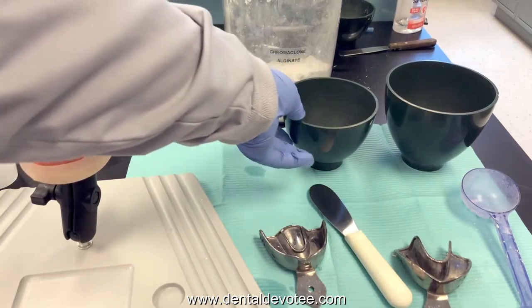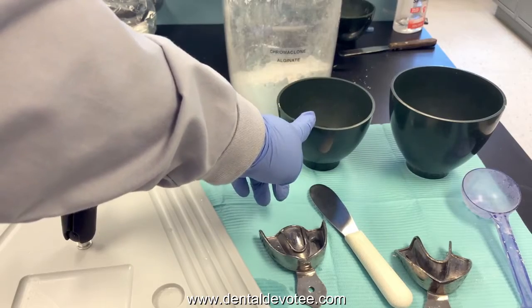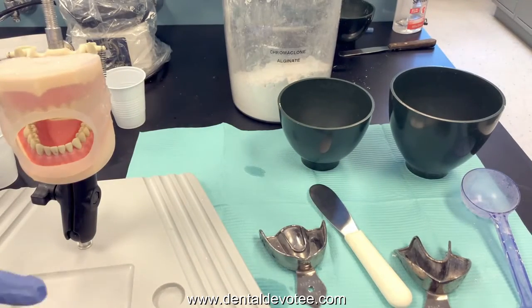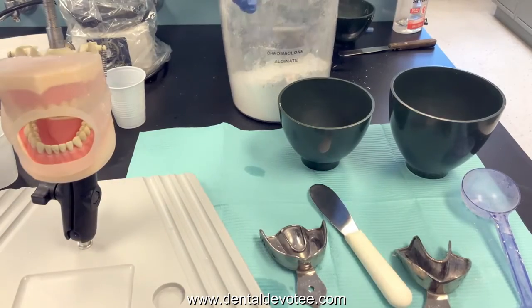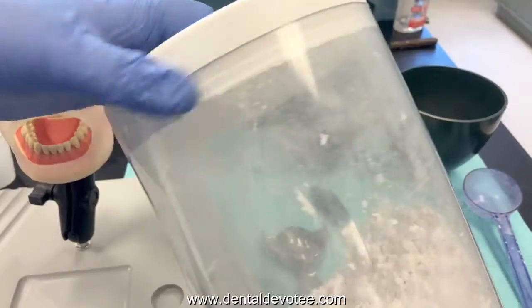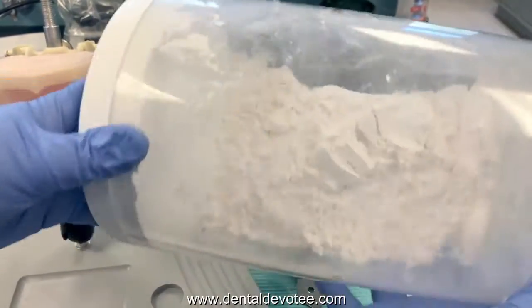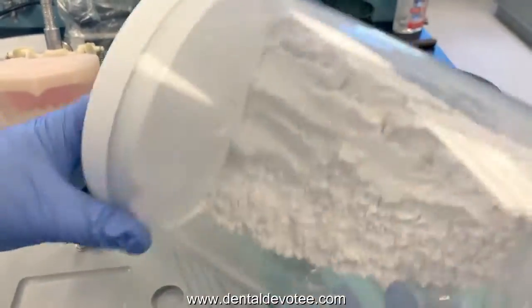Once your trays are sized properly we can do our mixing. I've already measured out my 40 milliliters of water. For Chromaclone you can go up to 45 milliliters — that will give you a looser, runnier mix, which might be helpful when first starting out. Chromaclone naturally mixes to a thicker consistency for patient comfort so it doesn't run to the back of their throat. So starting out you could go up to 45, but 40 is the right measurement.